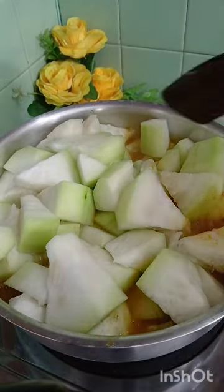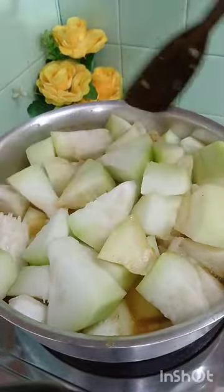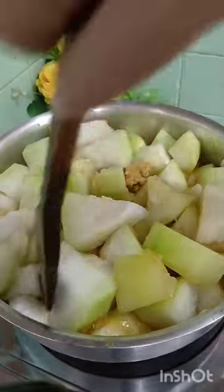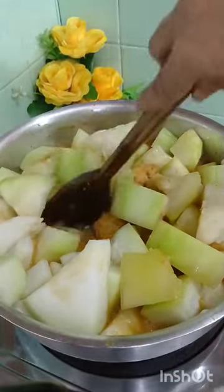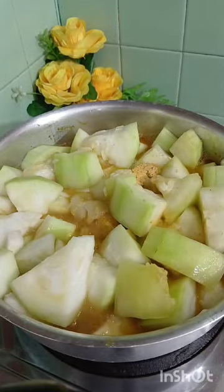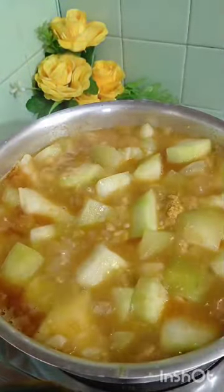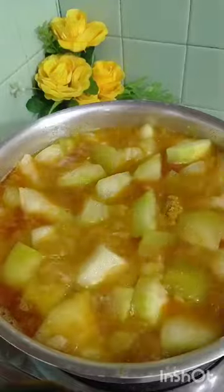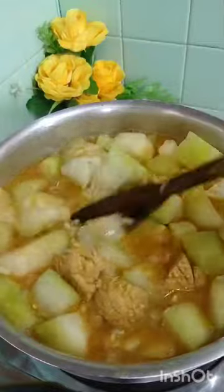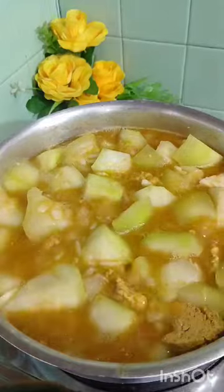Here is the water starting up, so we can pour one more of the water. Once there is water used before, and we try to get water. I just want to make it clear, let's make it clear.